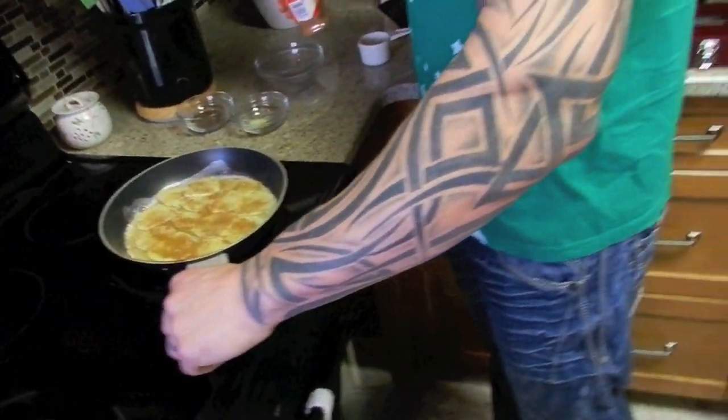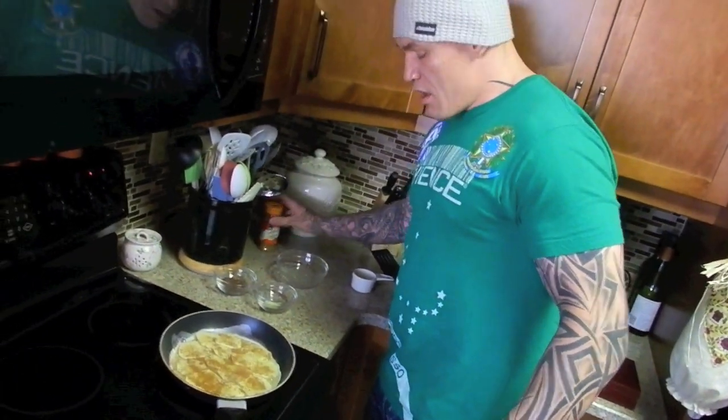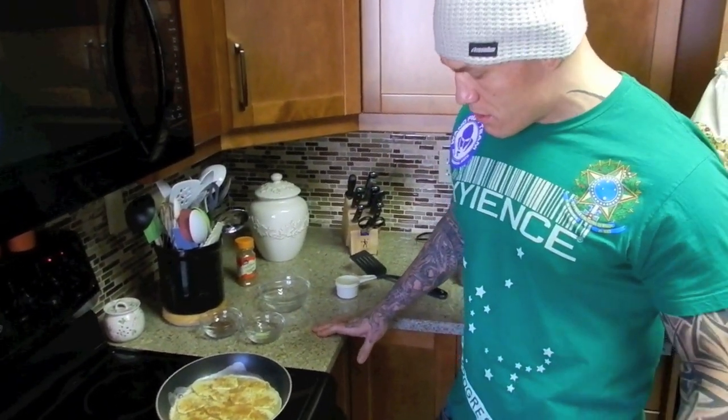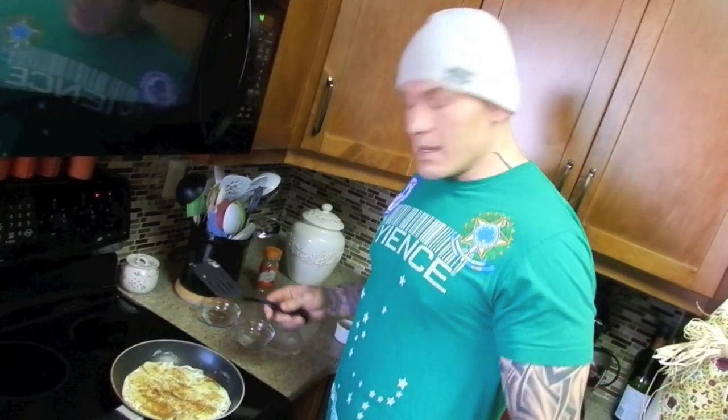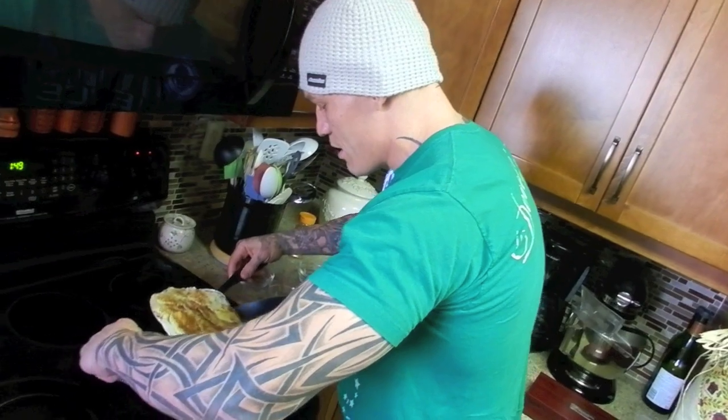Now we're going to do a little bit of a waiting game — about two minutes or so before I can flip this over. Flip it for another 30, 40 seconds, maybe a minute. It's been about three minutes now since this pancake was on, so I'm going to take it and flip it over.